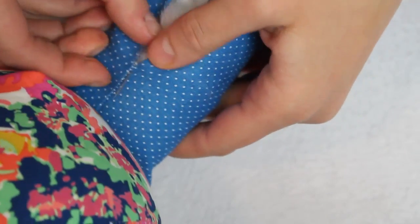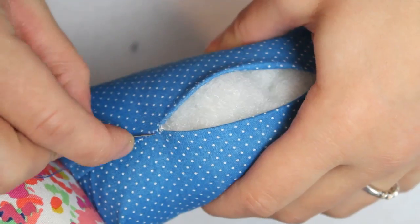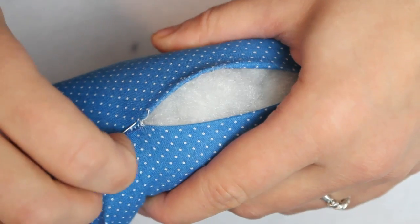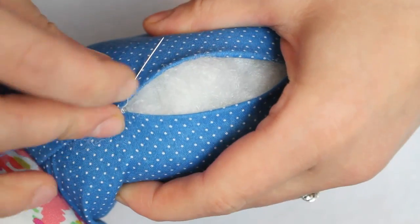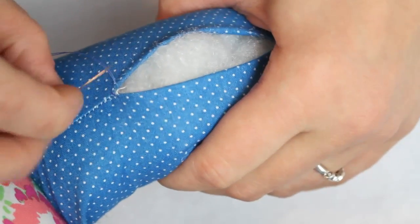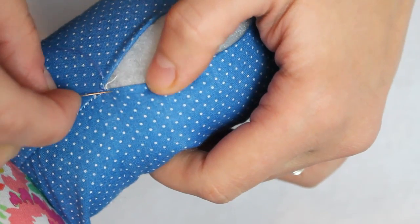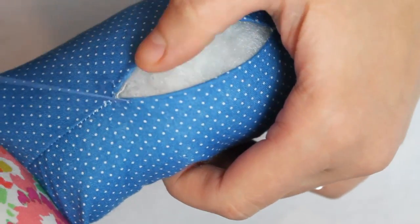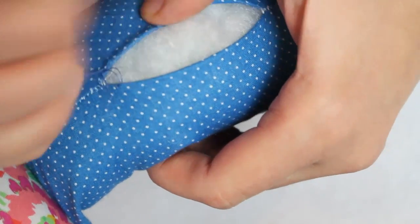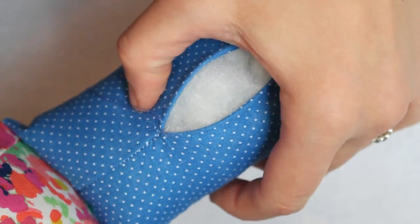I'm going to show all these steps again just to make sure everything makes sense. Here I'm sewing up one of the legs which was not overstuffed so the ladder stitch turned out a lot smoother and nicer looking. I wanted to show both so you can see that it doesn't always turn out absolutely perfect and that is okay.